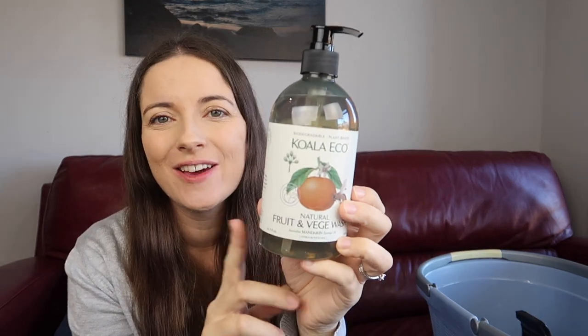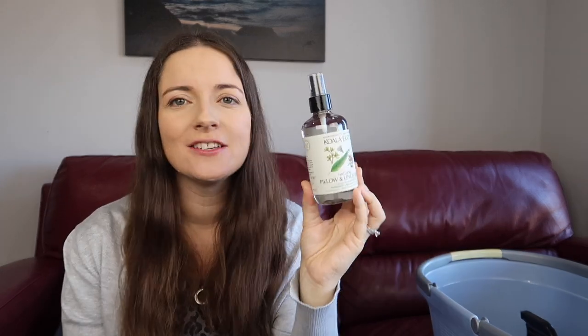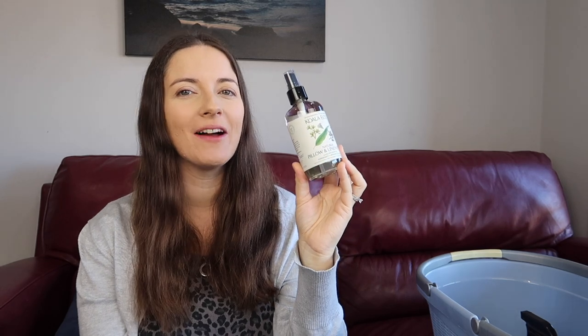For Koala Eco, I already use their veg cleaner with mandarin essential oil — it smells nice. I grabbed more of that plus some new products, including a pillow and linen spray in eucalyptus, peppermint, and rosalina. That one was totally influenced by Instagram — a few people I follow use it.